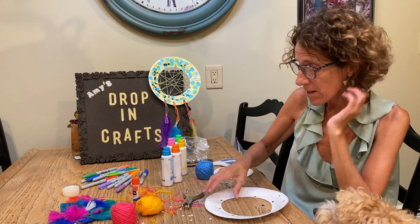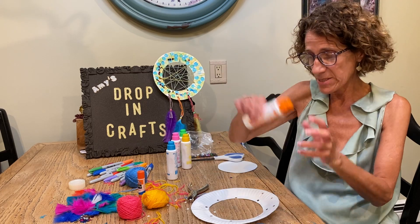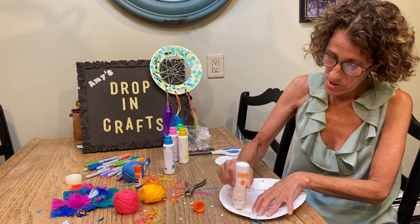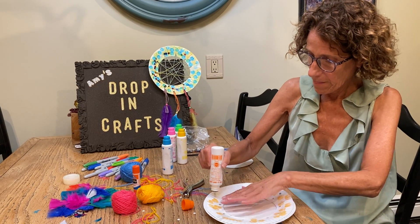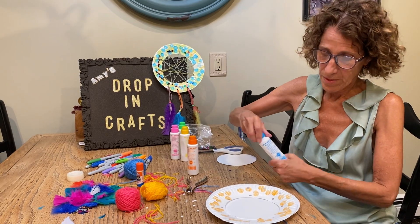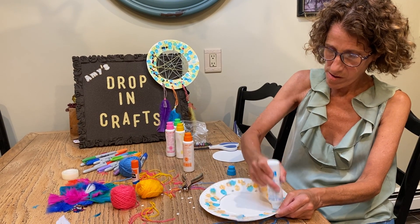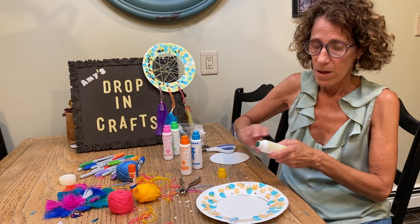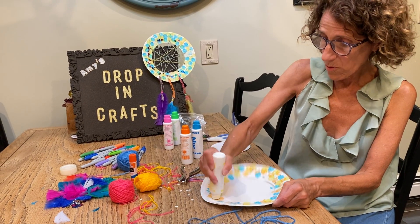Now you're going to color first. Take either your markers or your crayons or whatever you choose to use — I'm going to use my dots. Start coloring in your plate; use as many or as few colors as you want, whatever you want to do. When you have all the colors on there that you want, it's time to start stringing.